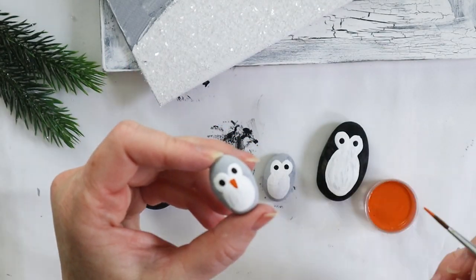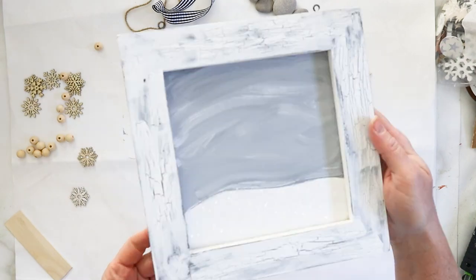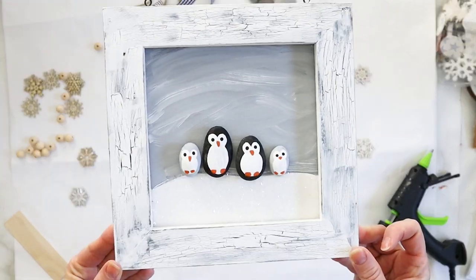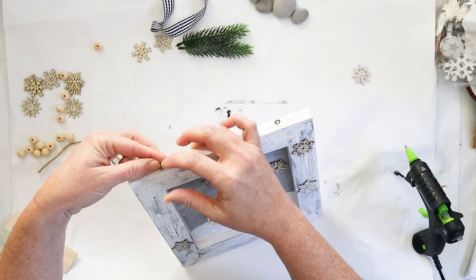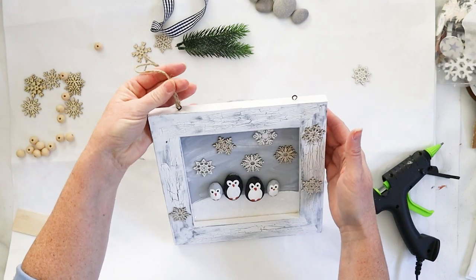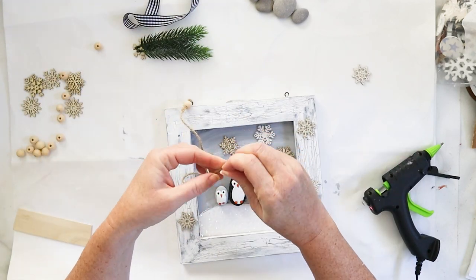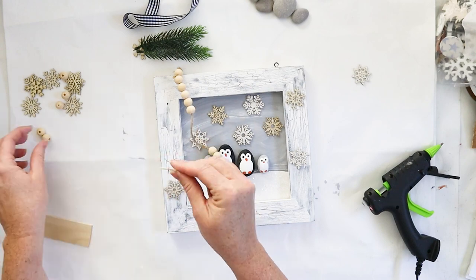Now that you have all the pieces, it's time to assemble the family portrait. Use a hot glue gun with clear craft glue to glue the canvas into the frame, then glue on all the little penguins and arrange the snowflakes as you'd like — about one to two inches apart. Next, tie twine into the eyelets in the frame and string on wood beads to create the hanger. Adding a little masking tape to the end of the twine makes the stringing process a lot easier; then tie the other end onto the other eyelet.